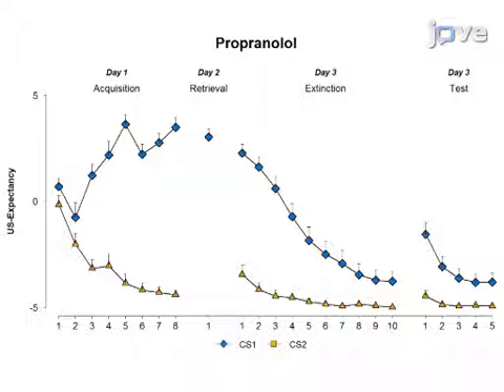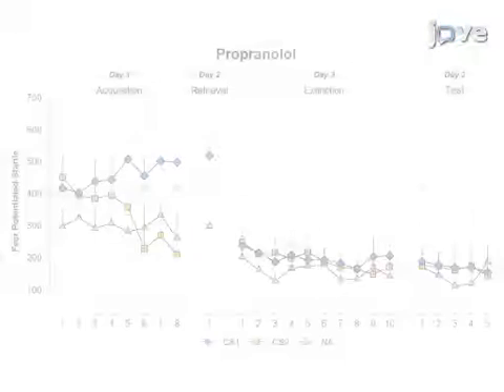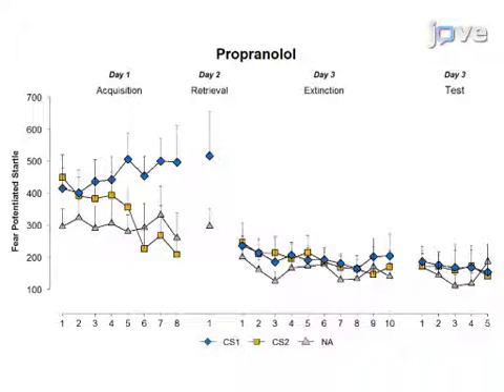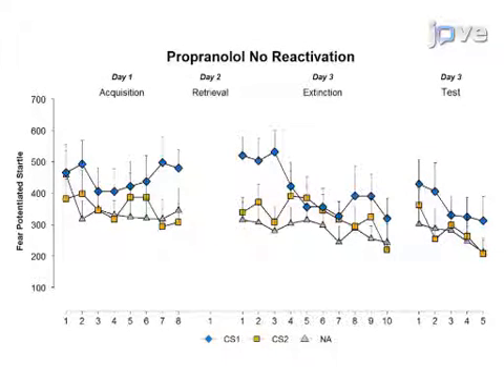Representative results of US expectancy ratings are shown here. Propranolol treatment does not have a significant effect on the expectancy ratings. Representative results of the startle fear responses are also shown. For the placebo group, the startle responses remained intact during testing on day 3. Contrary to placebo, the administration of propranolol following retrieval eliminates the startle fear responding at the beginning of testing on day 3. Propranolol does not have any fear-reducing effects when administered in the absence of memory retrieval.